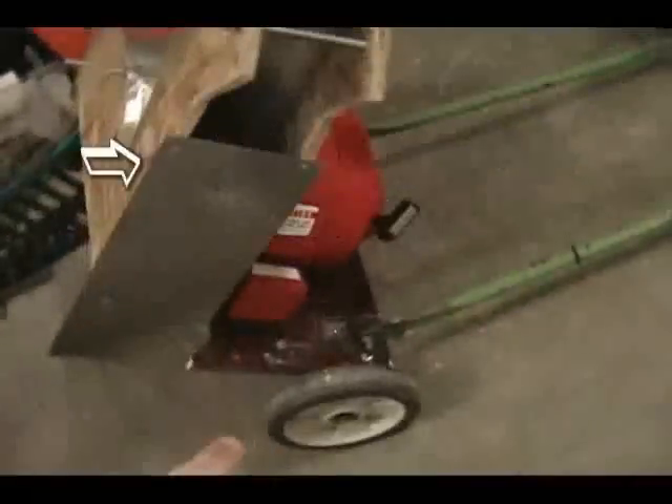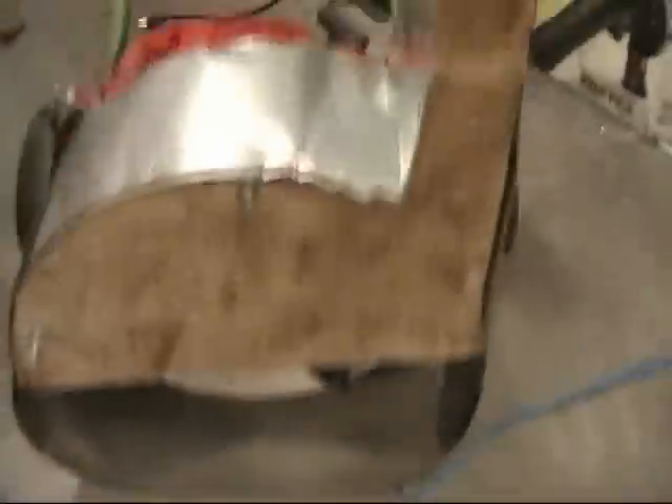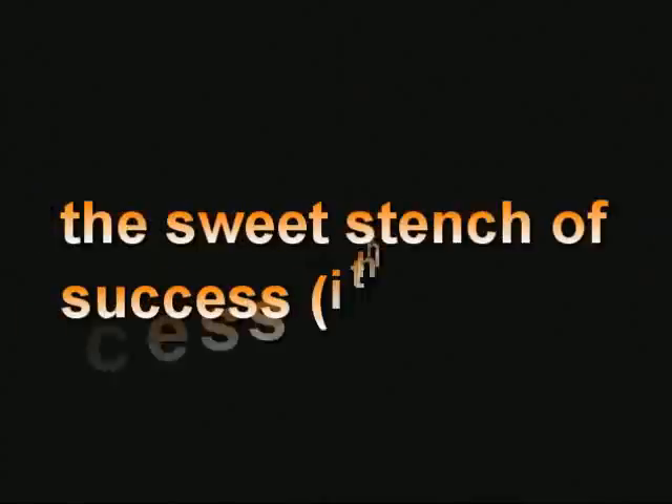I'm going to pound in that sheet metal there. I actually got that sheet metal for free from a store — I can't remember the name. I put expandable foam there to stop the holes, but the sheet metal was free. That's really neat — the sweet sense of success, I think.